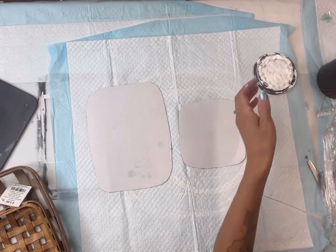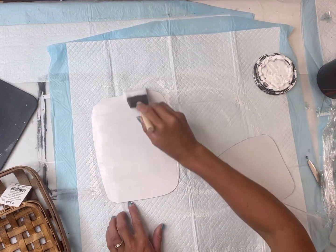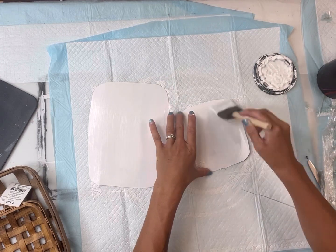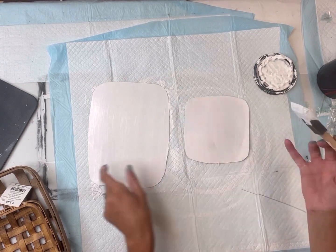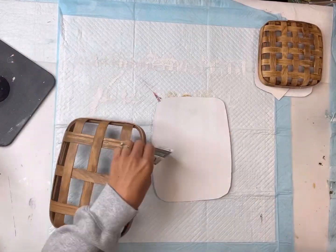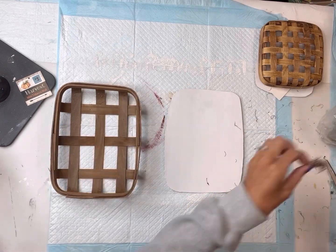Next I'm going to take the two cut pieces of cardboard and a foam brush and apply two coats of Wise Owl white primer. I want to keep these white so I'm just going to stick with the primer, but you could pick any color of your choice.